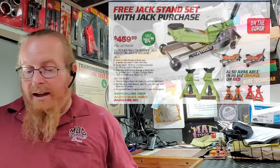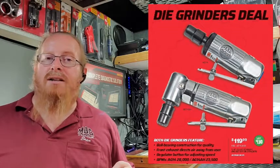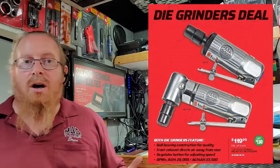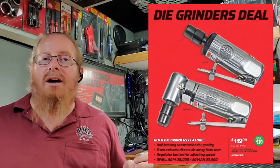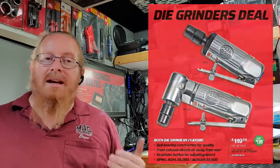Another great deal — and this is the one everybody waits for — our quarter horse die grinders, the two-pack set. You have an angle and a straight, and they're going for $119, saving you $130. That is a smoking deal on the die grinders. Everybody's always waiting for these, so get them while they're hot because once they've sold out, they have sold out.